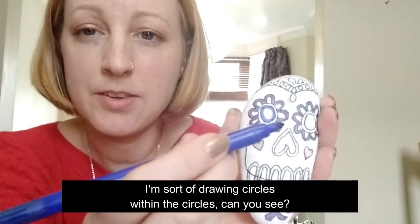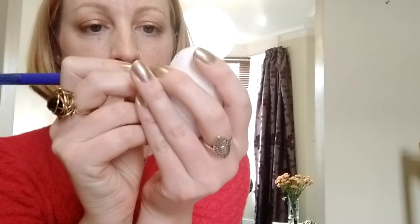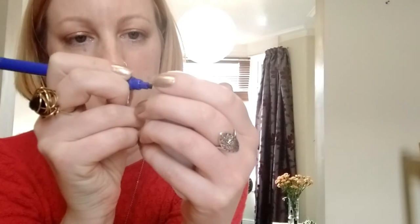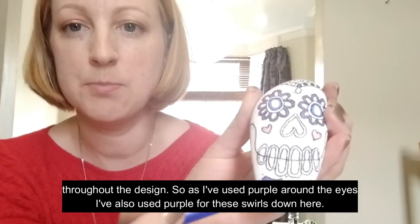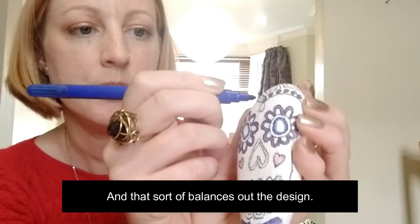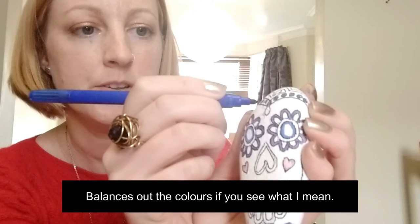With the eyes here, I'm sort of drawing circles within the circles - can you see it? It just adds a bit more interest to the design. I'm going to keep similar colors throughout, so as I've used purple around the eyes I've also used purple for these swirls down here. And I've used blue on the eyes, so now I'm taking the blue up to the top - that sort of balances out the design and the colors.